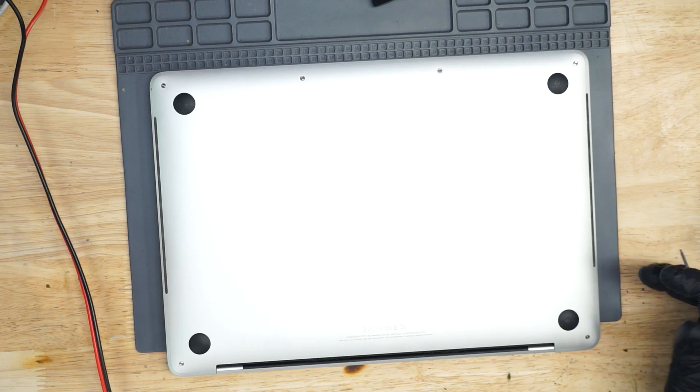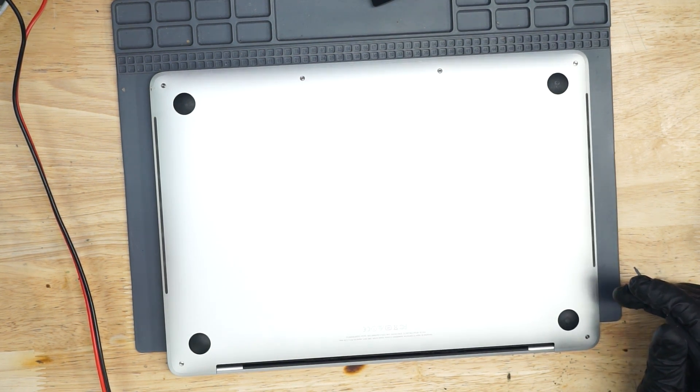We're going to switch over to the desk camera. Let's open this thing up and see what's going on with it.